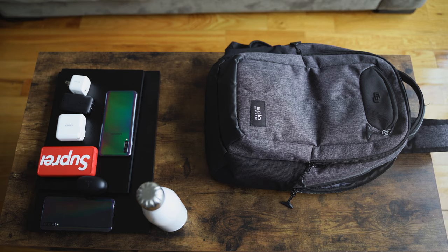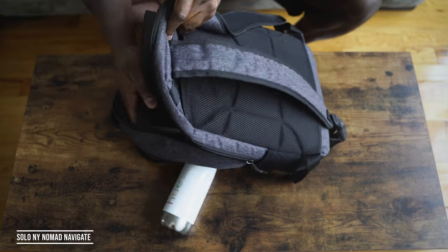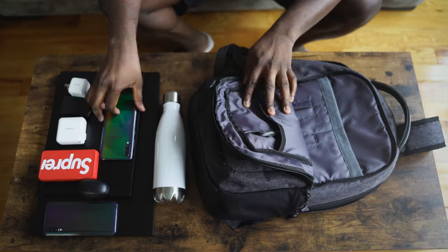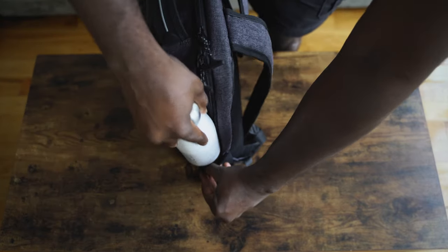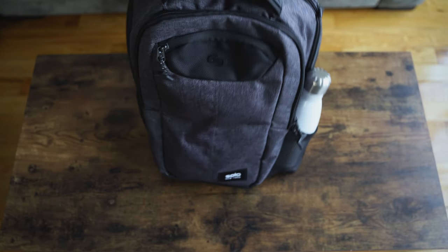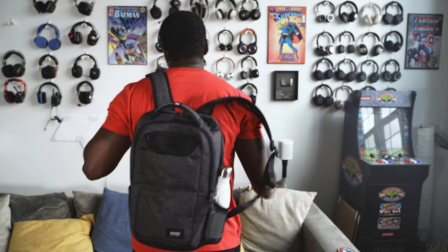Finally, something everybody needs for back to school: a backpack. Nothing better than the Solo New York Nomad Navigate backpack. I love this because it looks compact but can take up to a 17-inch laptop. You can throw in your speakers, your tablet, and enough space for clothes too. It's got side pockets for your water bottle and enough space to carry everything you need. It retails for about $79 — a solid backpack to fit all your needs for going back to school.